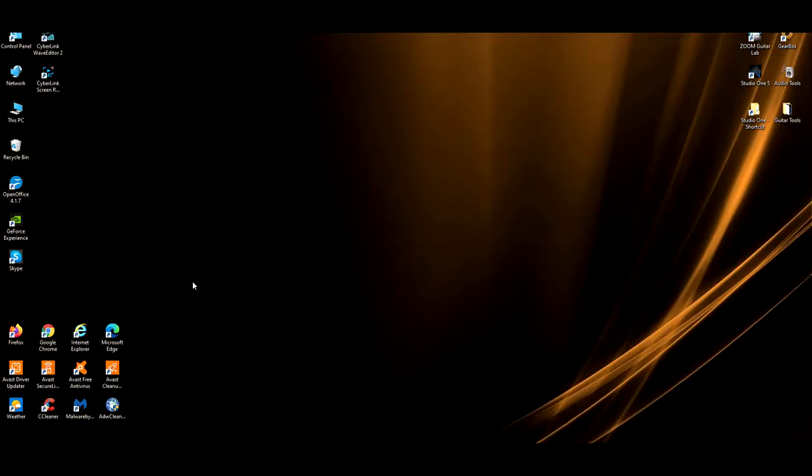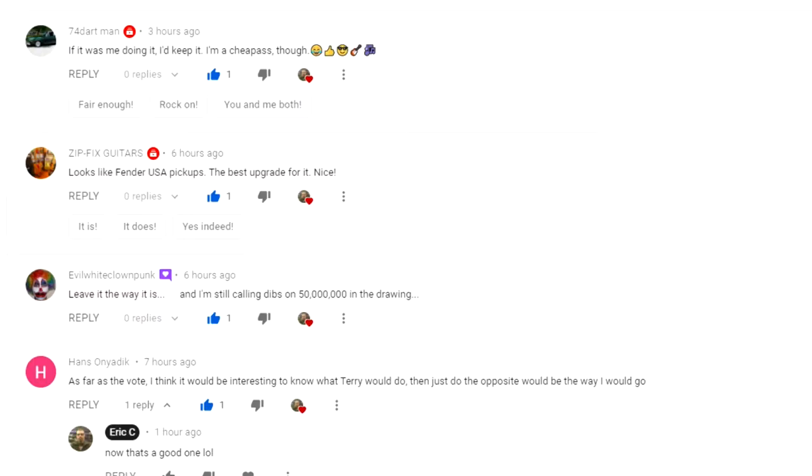Hey everybody, what's going on? Eric here. I have to thank everybody for putting their comments in for my last video about what to do about the SX pickguard situation — either to mod or not to mod. So I want to go into some of the comments that I had. One of them is quite funny.